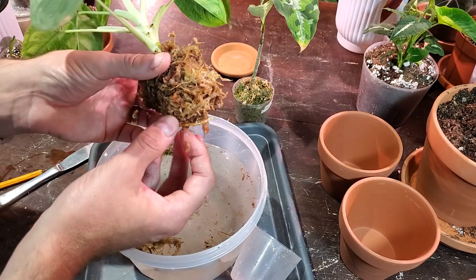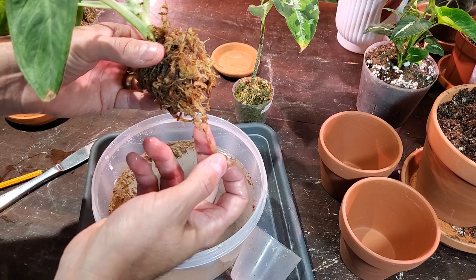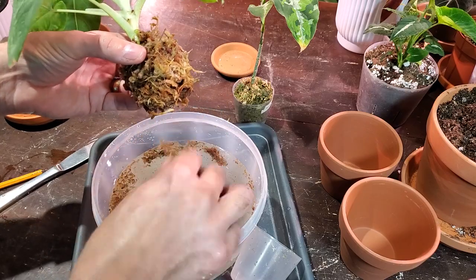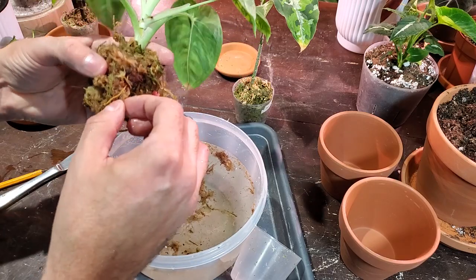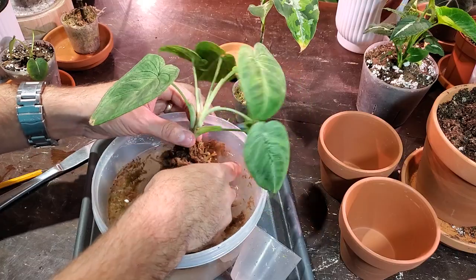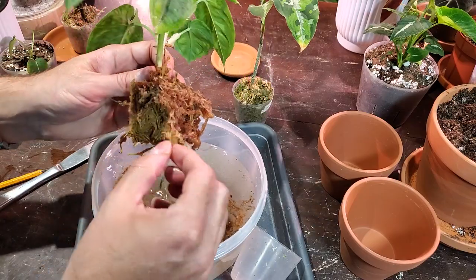Don't want to damage any of the roots and send this plant into shock. When dealing with sphagnum moss, plant roots are usually white. When you have a strand of sphagnum moss, it's kind of black or dark brown - so I know this isn't a root and I like to tug or pull those off. Unfortunately, when removing sphagnum moss, it's inevitable that you're going to damage some of the smaller, more fine roots. Sometimes it comes apart really easy and other times it's more of a struggle. That's why I don't like sphagnum moss - it's really hard if you want to remove it and put it into soil.